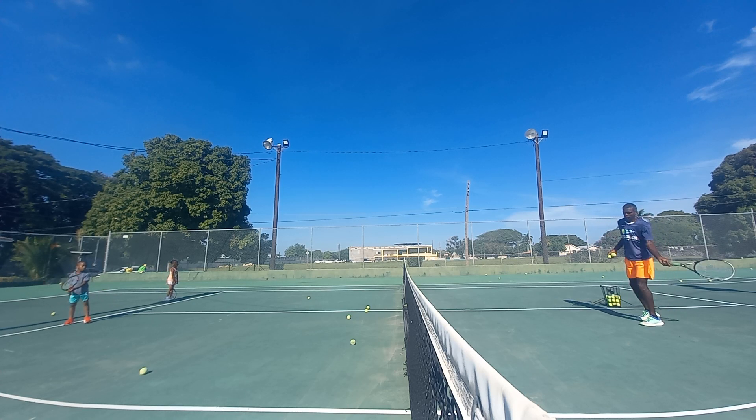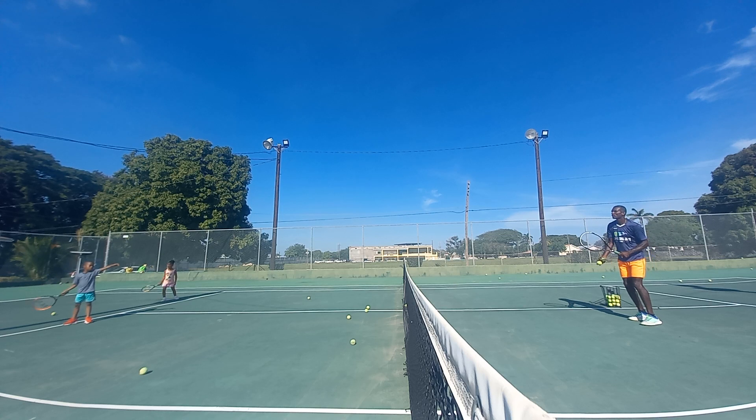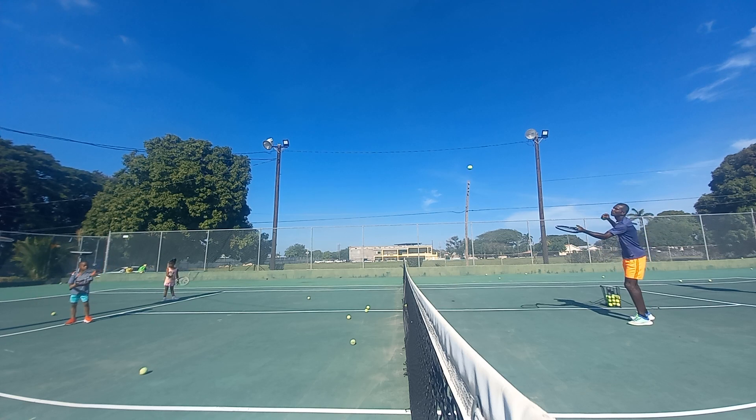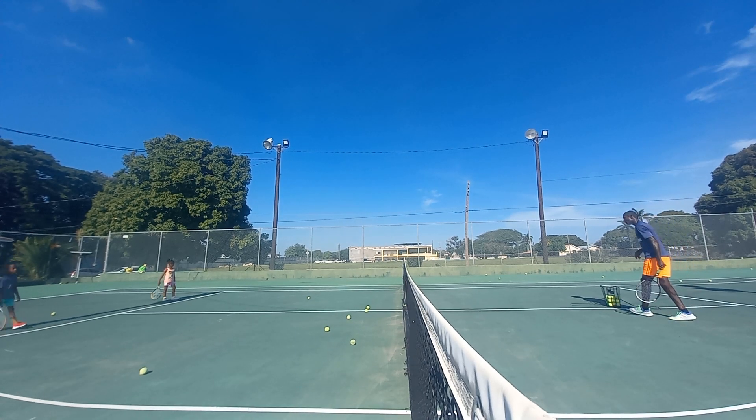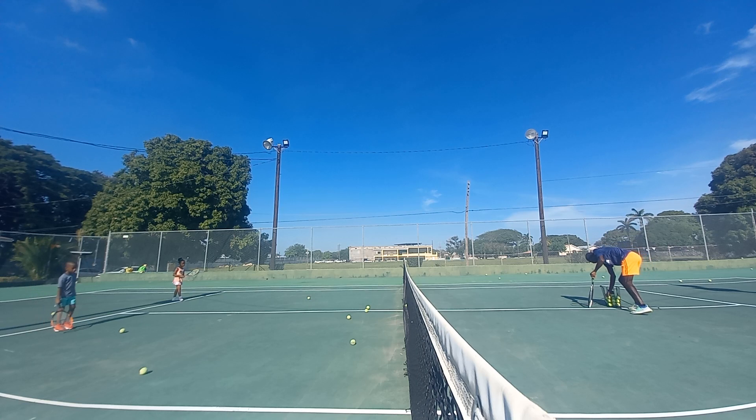Brush it going over the shoulder. Ready, come — turn, turn, turn. And brush — turn, rushing over the shoulder. Turn — and rushing over the shoulder. Turn. Good. Let's just do that — that's what we want to do.